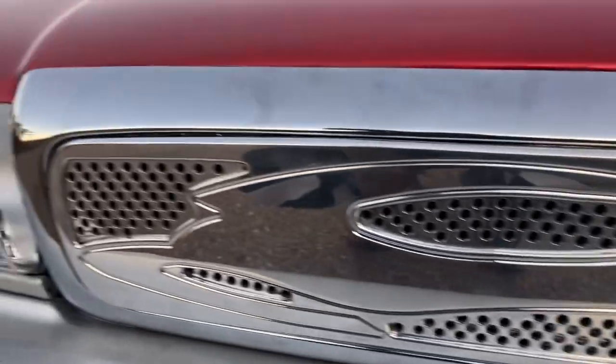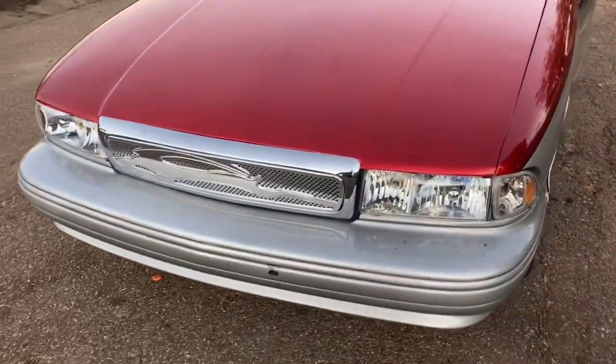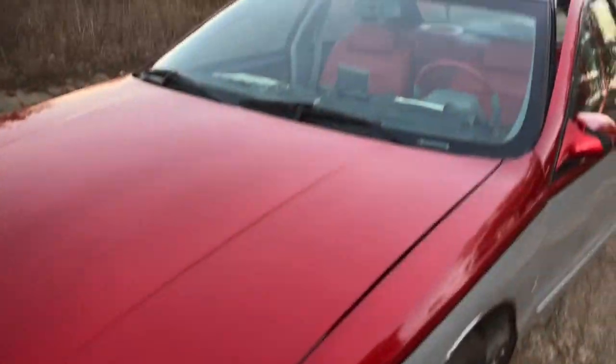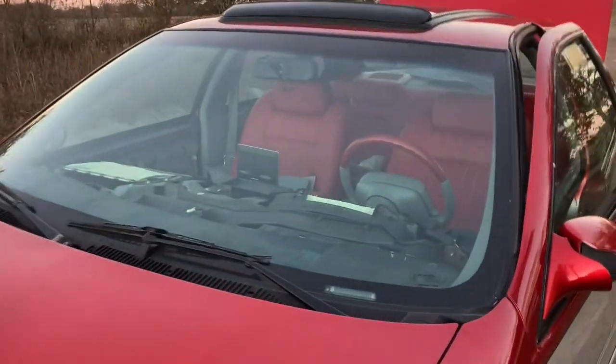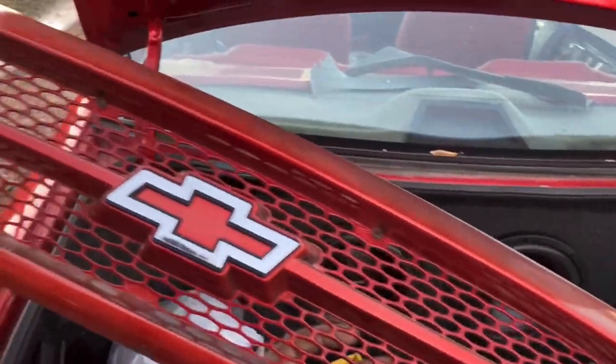Let me get in that comment section, let me know what y'all think. I should have recorded the process, but I had got a little frustrated so I didn't record the process. But y'all ever know how that joint look. That's why — Mr. 96 Impala, I'm still doing this. Let's show you the old grill — just the old grill that came out.